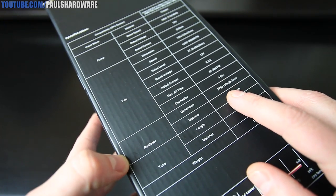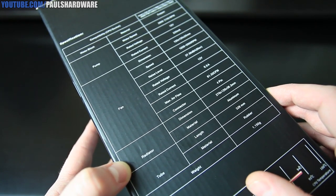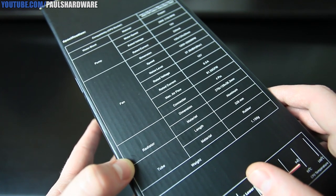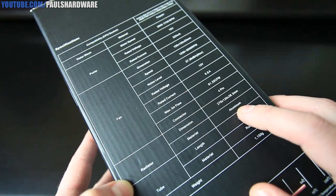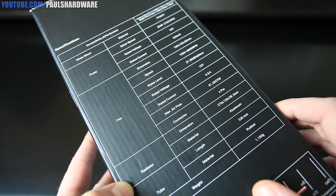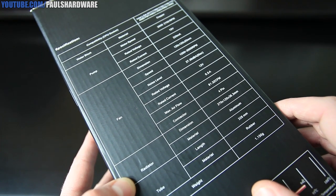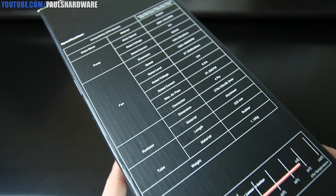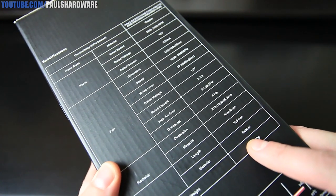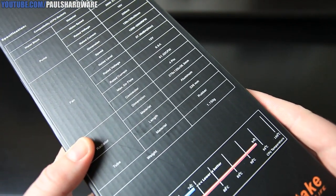For the radiator, dimensions are 270 by 120 by 38.3 millimeters. It is a thicker radiator than you might find on the H100, and it's made of aluminum. Aluminum is not quite as good as copper for radiator material; however, most closed loop solutions available right now are made of aluminum. Tubing length is 326 millimeters, tubing material is rubber, and total weight is 1,150 grams.